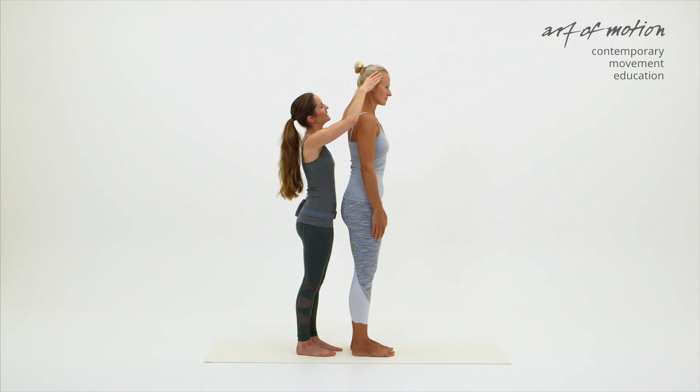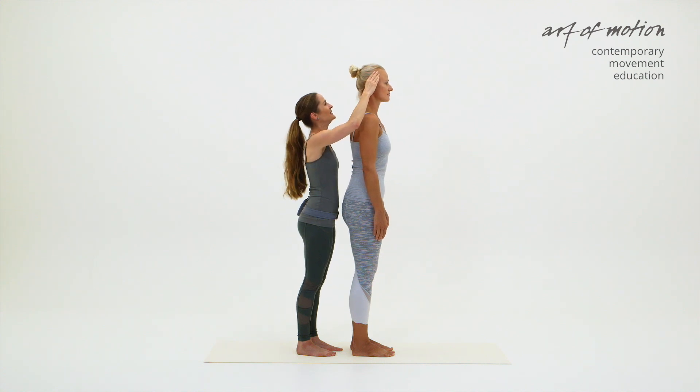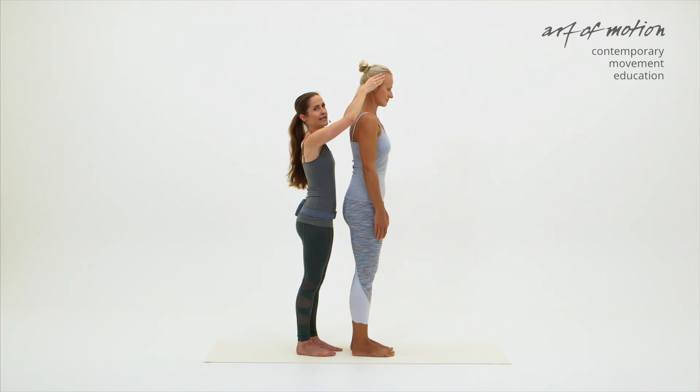Then I release the lengthening and let Martina balance the head on top of the spine again. I'm lifting Martina's head just a little bit, thumbs a bit stronger than the other fingers. And then I'm tilting my hands forward, tilting Martina's head forward. That's the nodding action that's opening the suboccipital space and initiates the roll down motion.